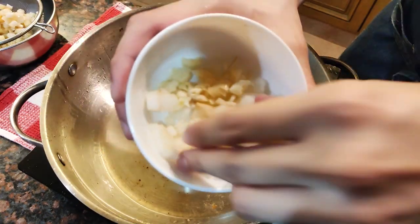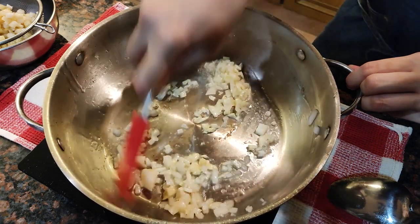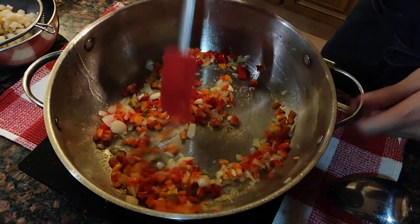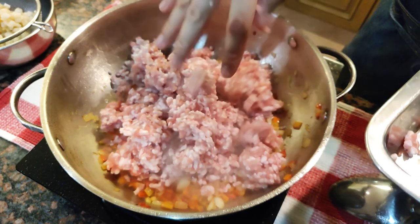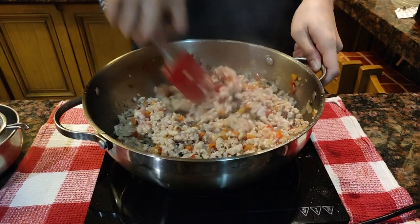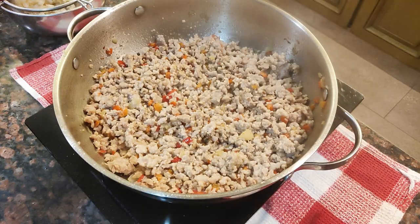In the same pan, let's sauté some onions and garlic until they're nice and soft. Drop in the red bell peppers and sauté again until they're tender. Once everything is aromatic, drop in your ground meat. Mix it all up and keep stirring until you don't see any bits of raw meat anymore. Make sure to break the pork apart so we don't have big chunks in the dish.